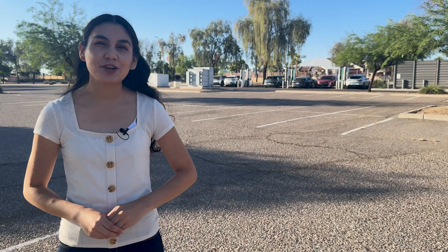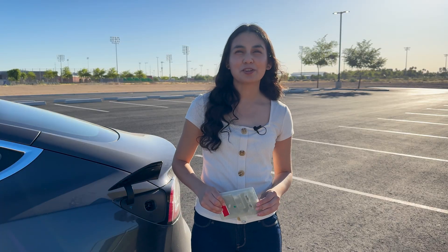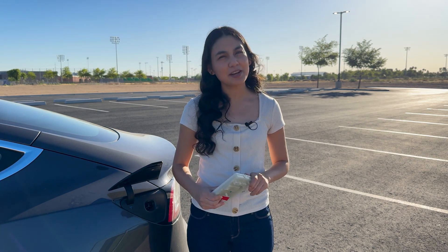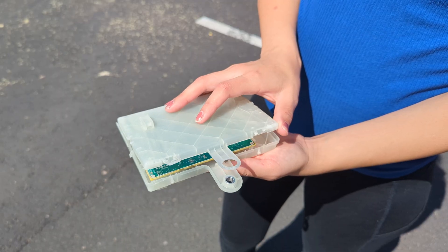Consequently, even an Electrify America charger with a Tesla connector won't be able to communicate with your car unless it has that retrofit. If you choose to get the retrofit, Tesla service will access your ECU from your trunk and switch it out. It takes about 30 minutes for the replacement and configuration. This is my old ECU, which was removed from my car.